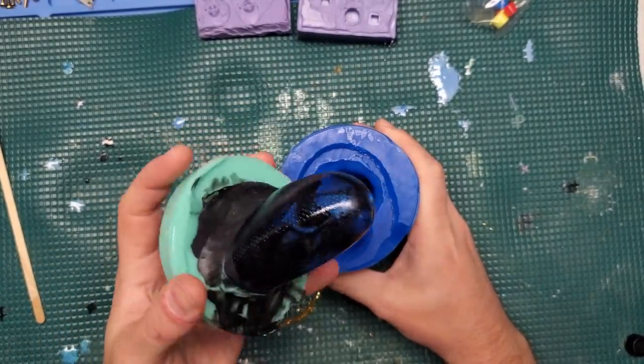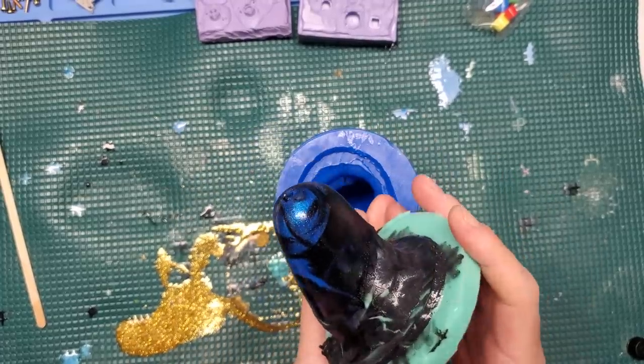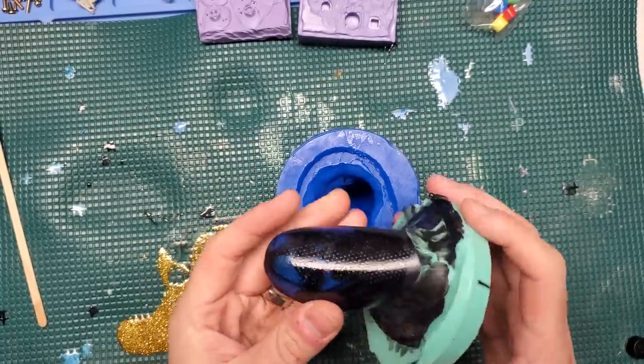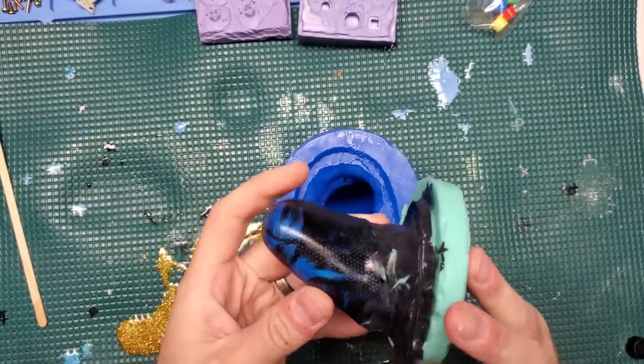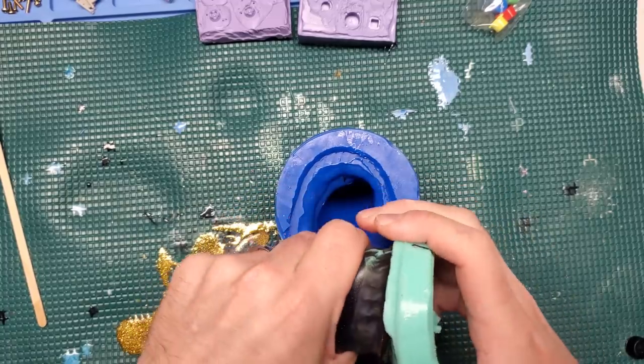The other thing that's really nice about these urethane resins is it only takes about two hours for it to fully cure, and other than some flashing on this thing, it looks totally awesome — I think I got exactly what I was looking for. So let's clean these up and reassemble and see what we've got.